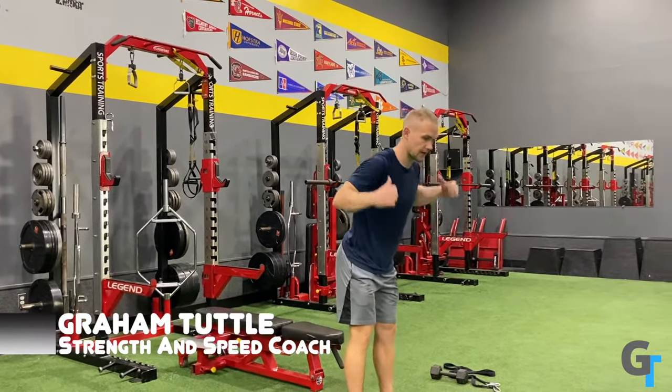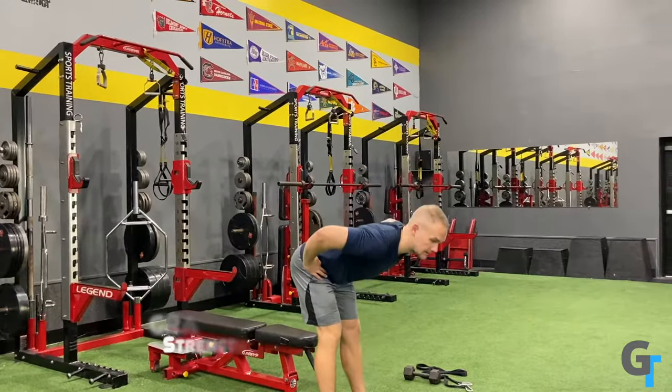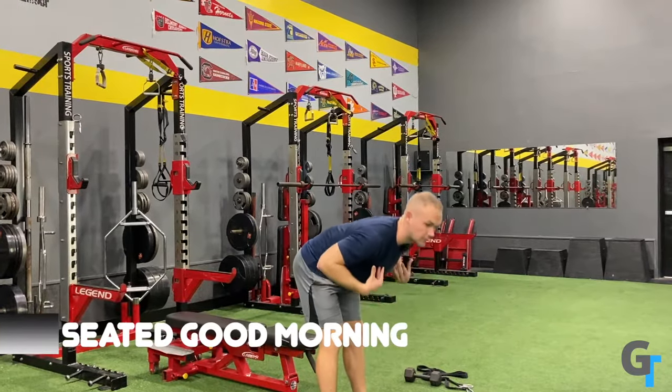This is the seated good morning. A good morning is simply where you have legs straight and you're arching, lowering — hinging at the hip and lowering down. That's a standing good morning.